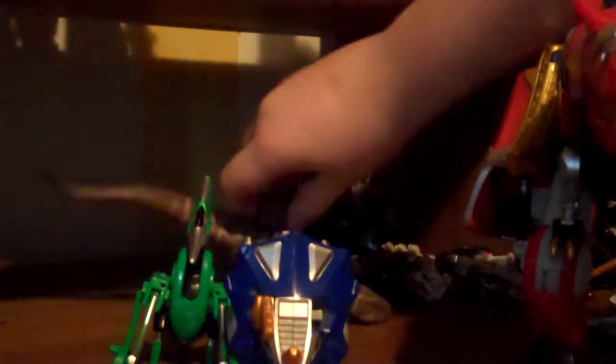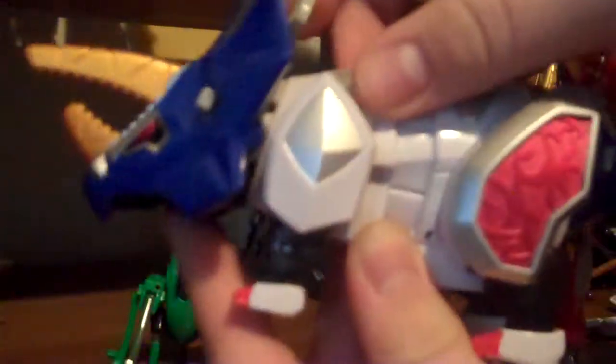Now, some of you might not notice this, but I am a big fan of dinosaurs. As you can see, especially from my Tricerazord - I'm using the Blizzard Force Megazord's mid-body and he's missing a horn, so he's a Biceratops right now.